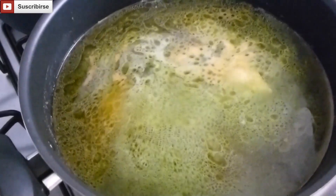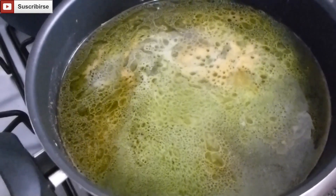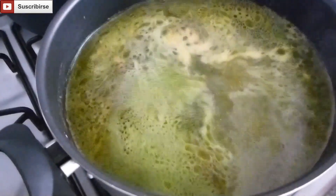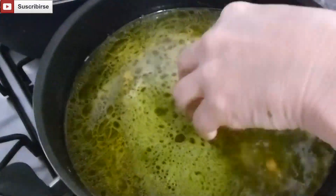When the broth is boiling, we're going to add our plantain. What we have done is that we took off the peel and broke it with our hands into small pieces. If you want, you can break it into bigger pieces — it all depends on you.